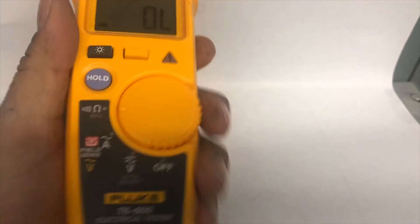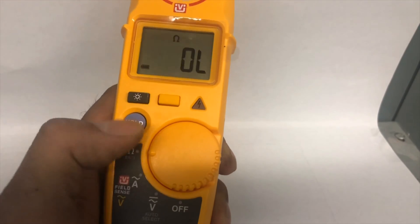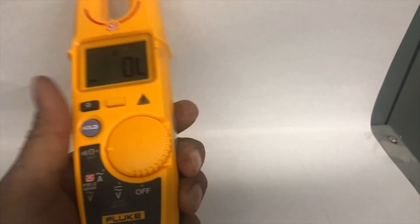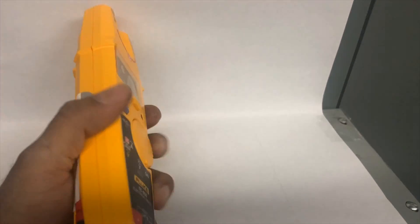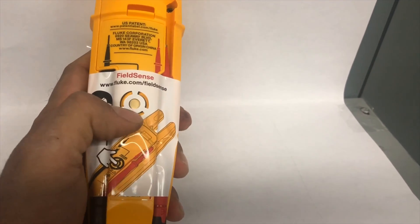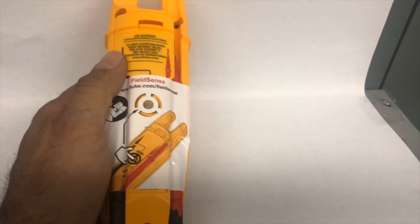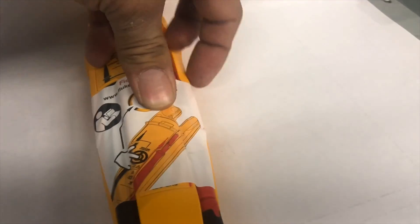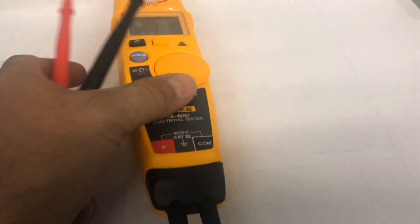There is a display light switch, an on/off switch, and a hold button to hold your reading. There is also a yellow button we will talk about shortly. On the back side of this meter there is a special feature with a label on it — before using it, you need to remove this label. Fluke wants users to understand what field sense is before removing the label.